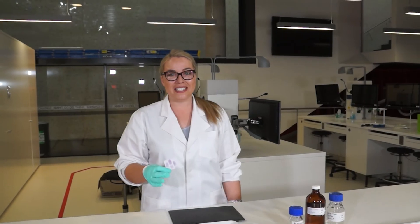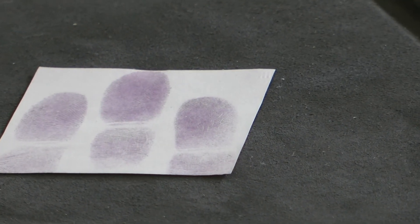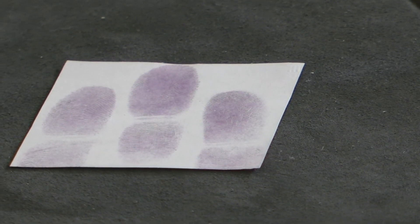After 20 minutes in the oven we actually have a beautiful sample here. The ninhydrin has reacted with the amino acids in the fingerprint residue and given us this beautiful Ruhmann's purple colour. We can then take this finger mark, if it were evidence, and compare it to any suspects we might have for the crime or to our National Fingerprint Identification Database.